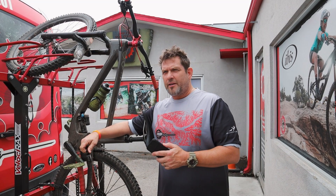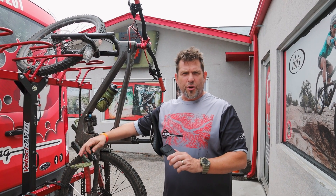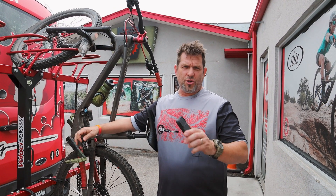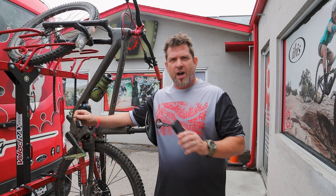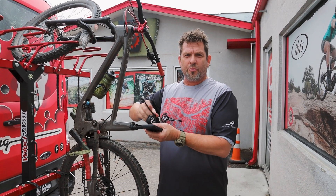I'm Dave from Mojo Cycling. Today we're going to talk about a way to help you set your suspension up on your bike. Setting your suspension is critical for its performance on the trail, especially unique to you and your needs. One way to do this quickly and eliminate all the frustration of dialing and clicking is to put the ShockWiz on your bike.